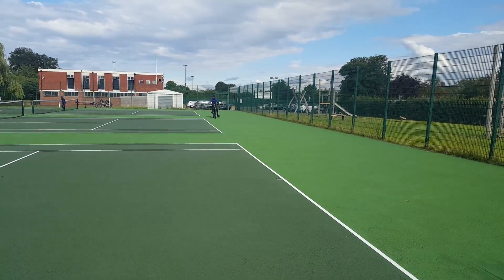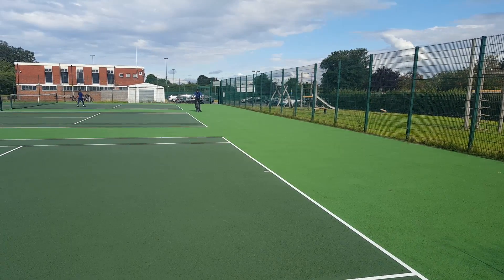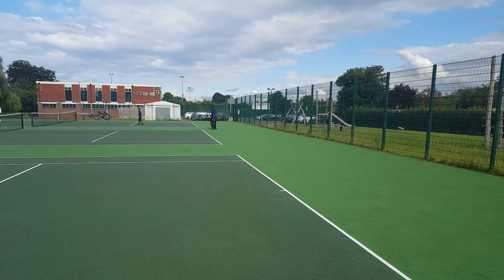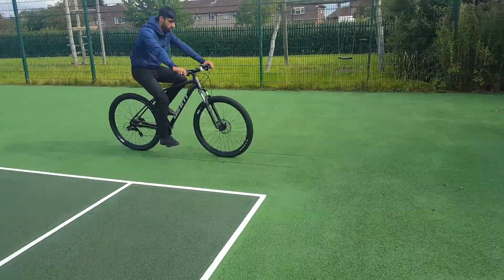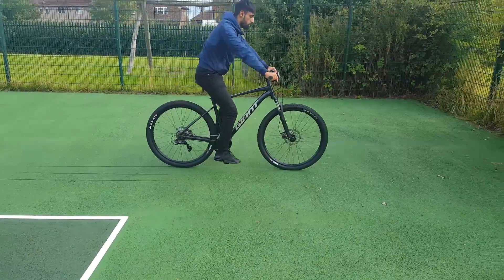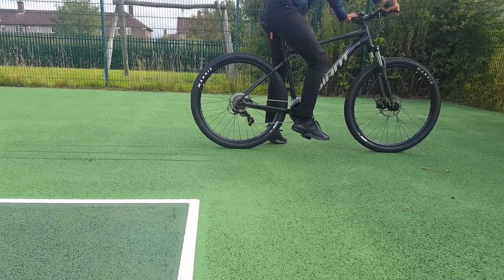Now Raheem is on the black Giant Talon with the Tektro hydraulic disc brakes. Let's see the same thing — 10 miles per hour, brake at that line. Let's test hydraulic versus mechanical. Test two: same thing — once the front tire reaches the line, boom. That is the stopping distance of the hydraulic brakes. They feel better, they are better, as you can clearly see.